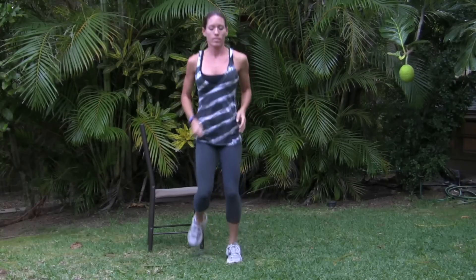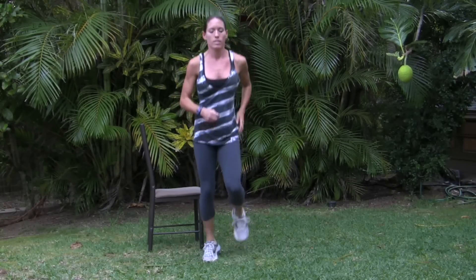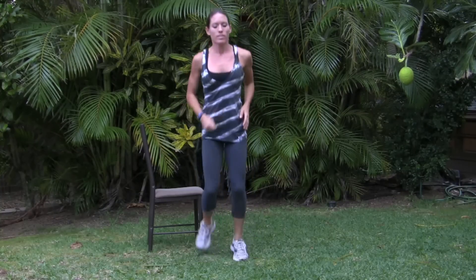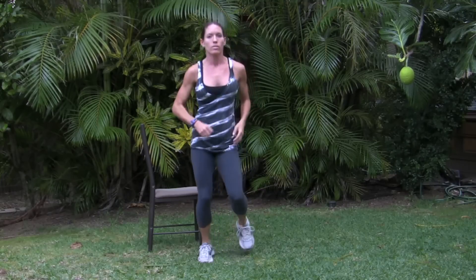This first exercise we're not going to need the band for — I'm just going to use the chair. Have your chair ready. You can jog slower if this pace is too fast for you; it's just getting you warmed up.